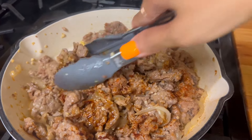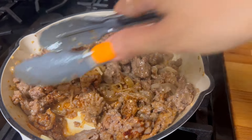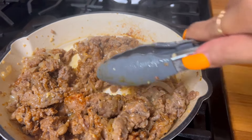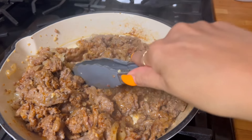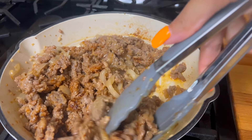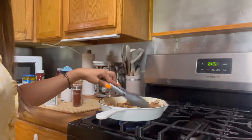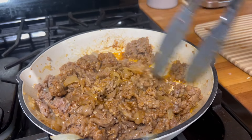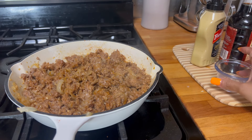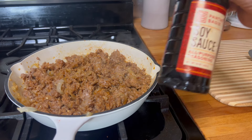I hope that everyone's doing well. Whatever you are going through is just temporary. It smells so good — so very good — makes me hungry now. Next up will be our white vinegar, maybe two tablespoons, and some soy sauce.